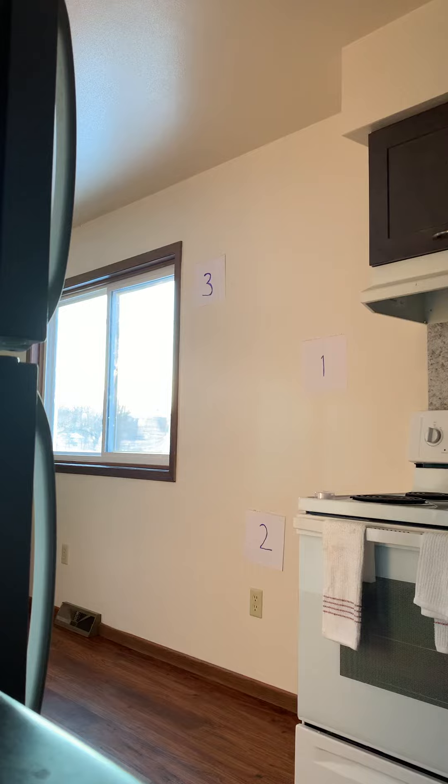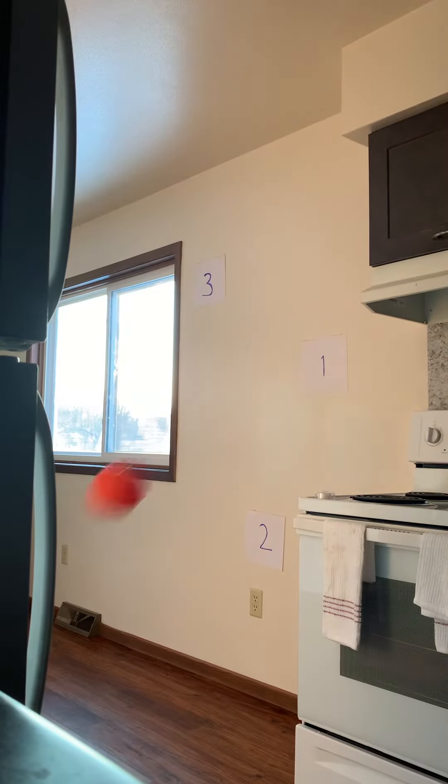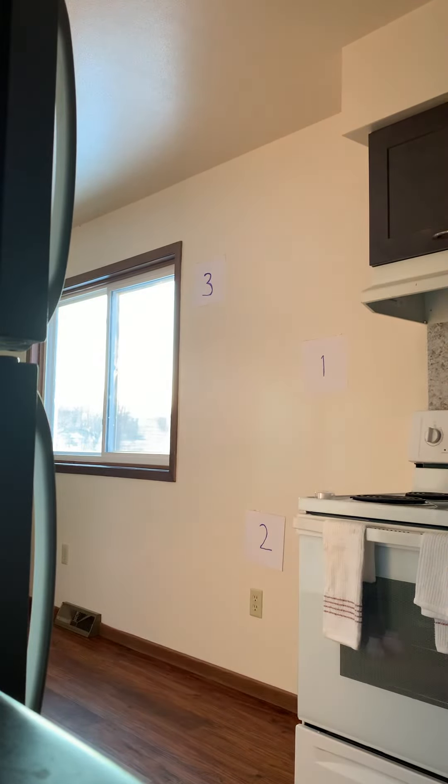Nine points. A little low. Eleven points. Remember to use the correct form — step towards your target, follow through, extend your arms. I'm at 15 points. Eighteen. I think I got the corner there. Nineteen points.